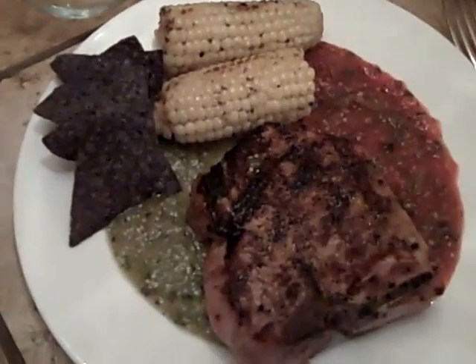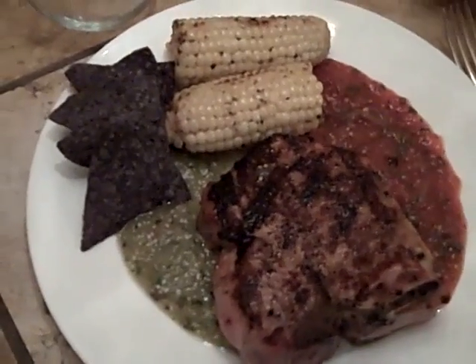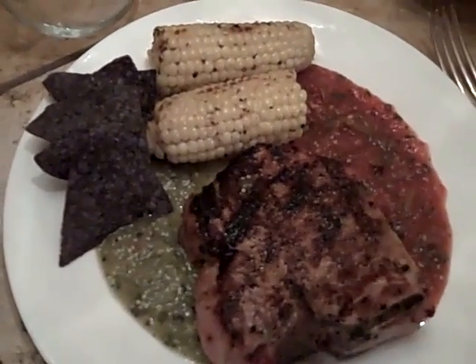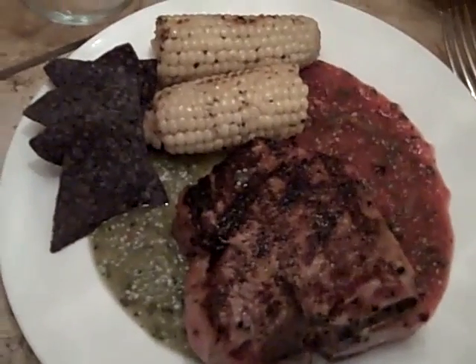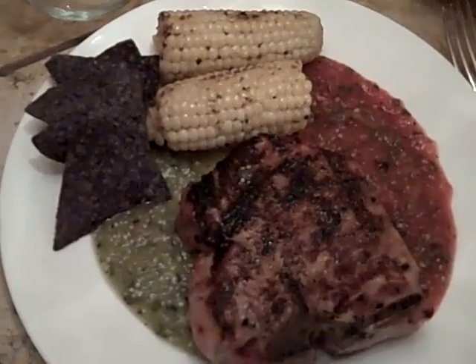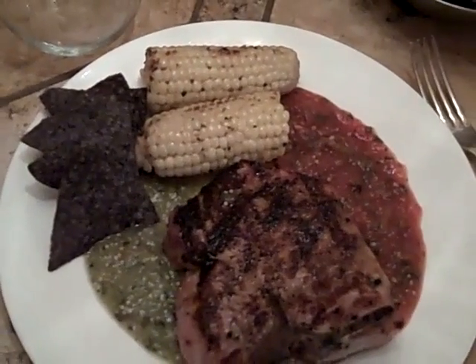So Marianne, what do we have here? We have a citrus rubbed pork chop which was brushed with blood orange olive oil before the rub was put on, and it was cooked on the Big Green Egg, which is awesome.